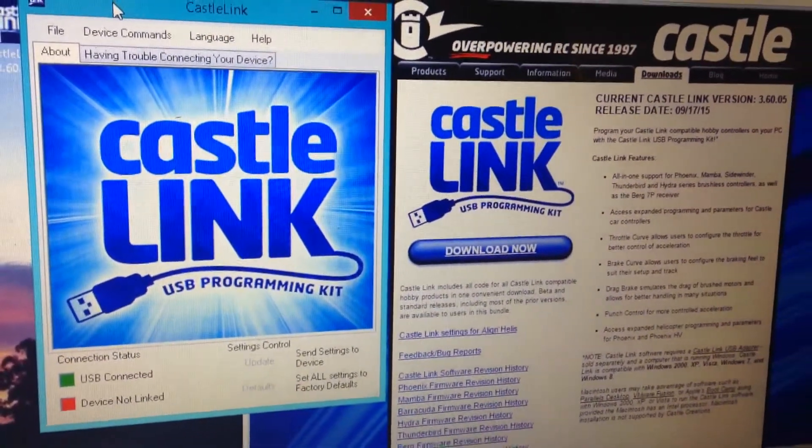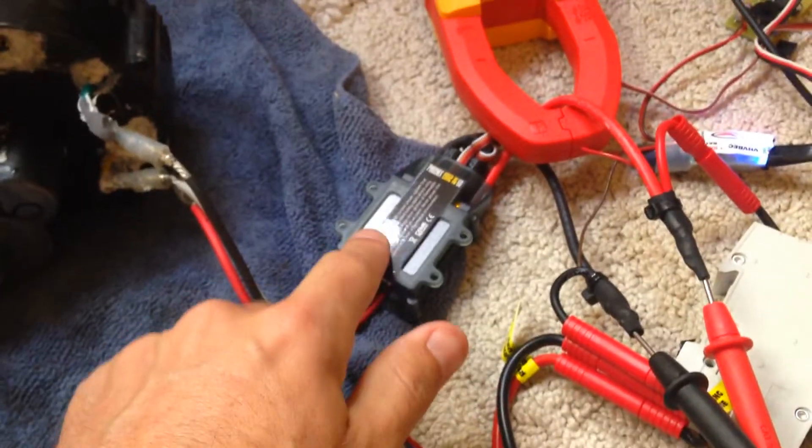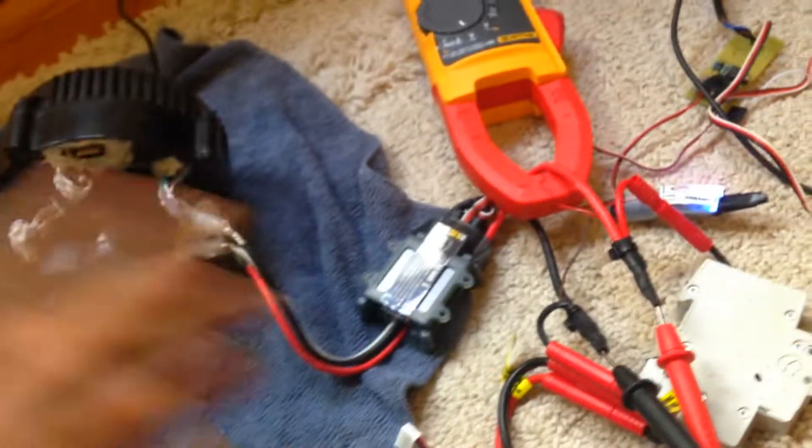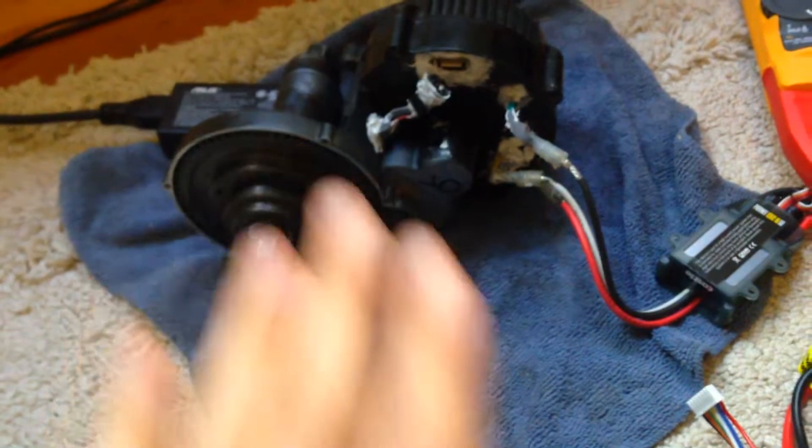Been running some tests here, trying to change the settings inside the controller to make this thing spin a bit faster. What I found out today is if I increase the frequency running through the three-phase, it's going to make it more responsive and a bit faster.